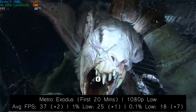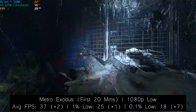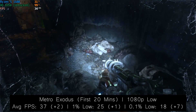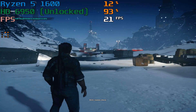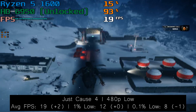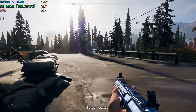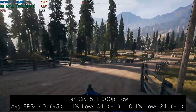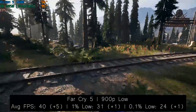I jumped back into Metro Exodus first to see if the card was stable and whether we saw an improvement. There was a slight increase in average performance, but the best thing about unlocking the card was that it reduced a lot of the stuttering. Before unlocking, we were seeing drops to perhaps 12 or 13 FPS in some instances during the opening level; after unlocking, most of those frame drops were gone. We didn't see much improvement in Just Cause 4 — it seems more of a driver support issue combined with the 2GB VRAM limit. In Far Cry 5, we kept the 900p low settings and our average frame rate was at least 40 FPS as opposed to the mid-30s, a minor but welcomed improvement.